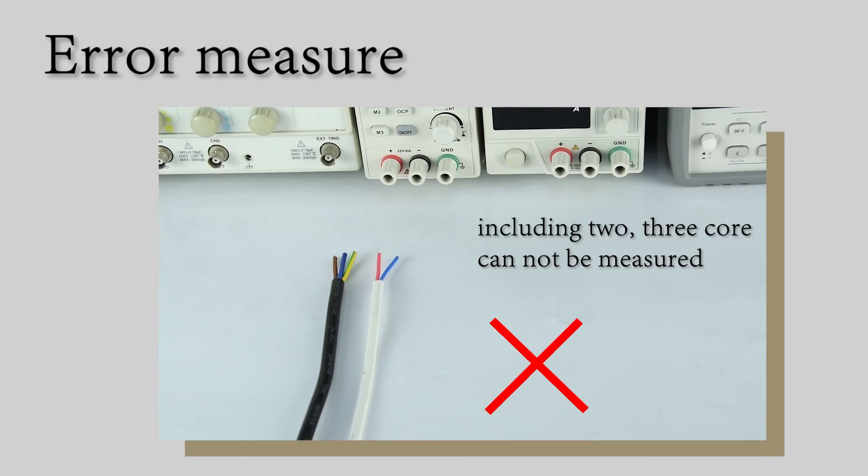Common strong measurement method, including 2 or 3 features that cannot be measured by standard means.